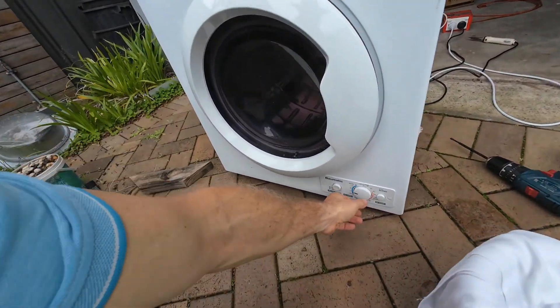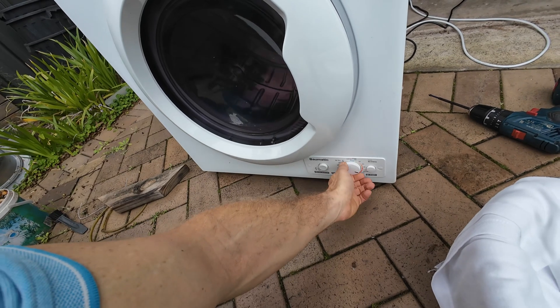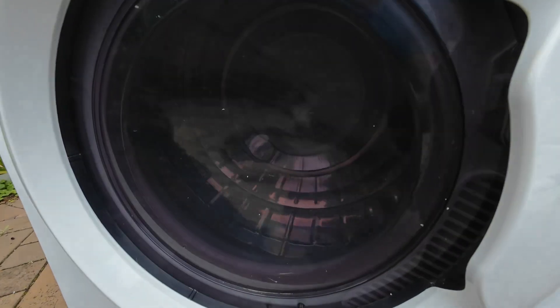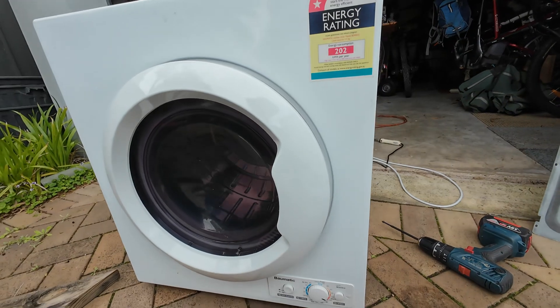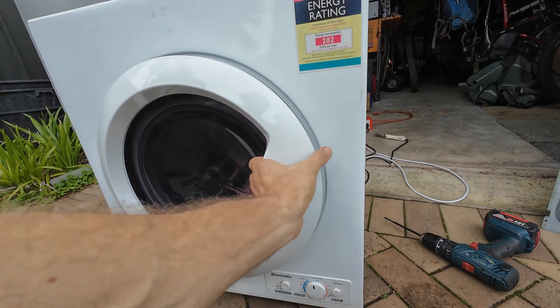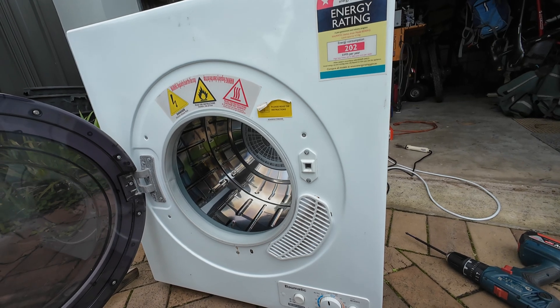Stop it. We'll put it on a hot cycle just to prove the point. And it just barely gets away. But when I first started that, it just wasn't starting. So I'll throw some clothes in here just to throw a bit of extra load in, and we'll see if it'll start.